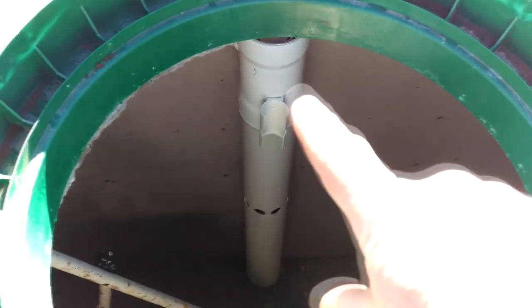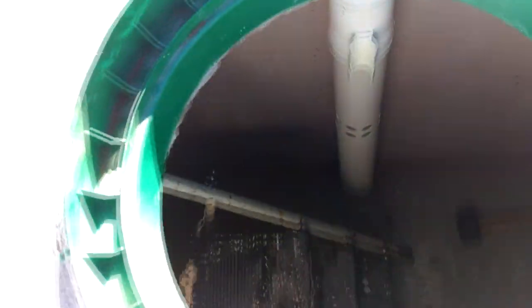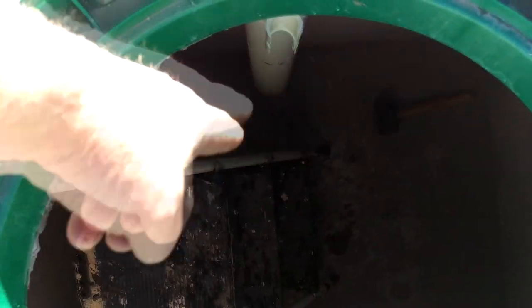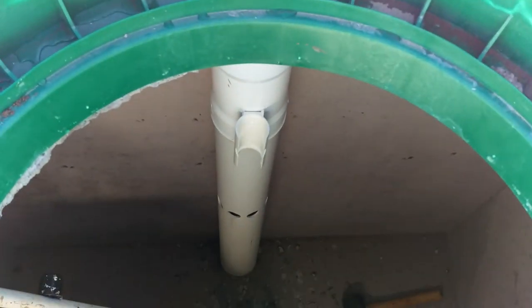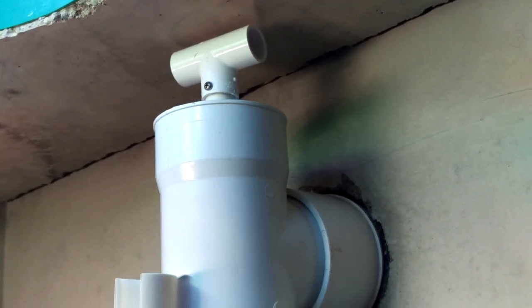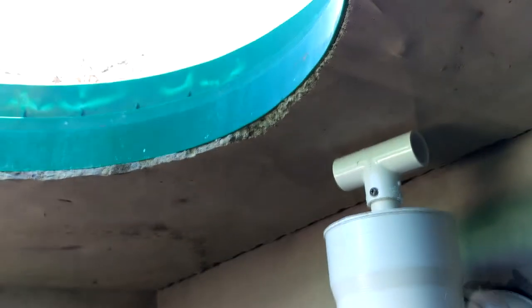And there is the inlet. That filter needs to rest in such a way that its top comes out underneath the hole here, because if it doesn't and we glue it in there like that, we won't be able to pull the top out of it so that we can clean it. There's quite an echo in here. Ordinarily that filter would just pop right in here, but because that handle and this pipe need to clear the edge of that manhole.